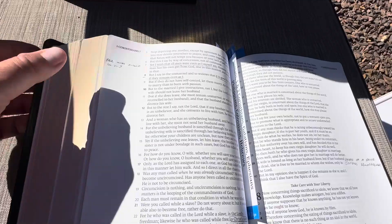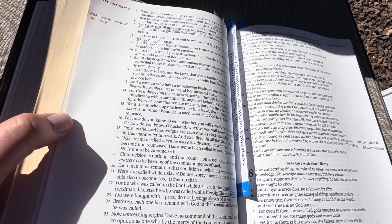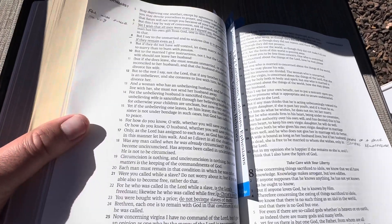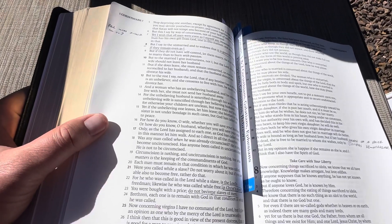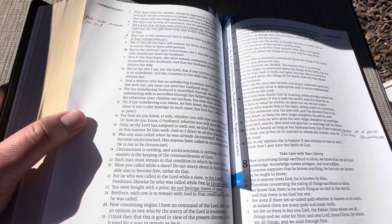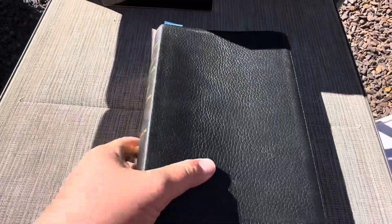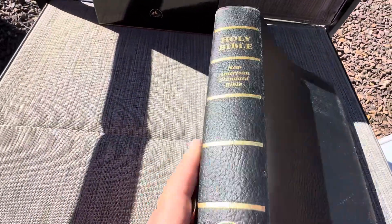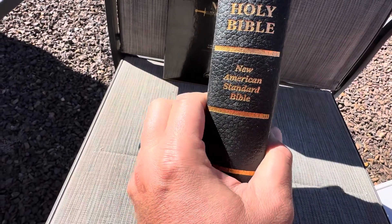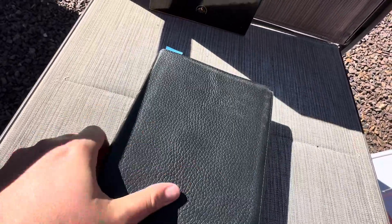I haven't written in the dot matrix pages yet, but I'm sure I will over time. This is kind of my main serious study Bible in terms of taking notes with a more accurate translation. The LSB is great, but I do notice that the NAS is just a little more familiar to me than the LSB in terms of using the regular word Lord instead of Yahweh in the Old Testament — but that's just personal preference. The Bible is a little thick, definitely more than an inch, but this cowhide leather is really nice — it's a nice rough leather.